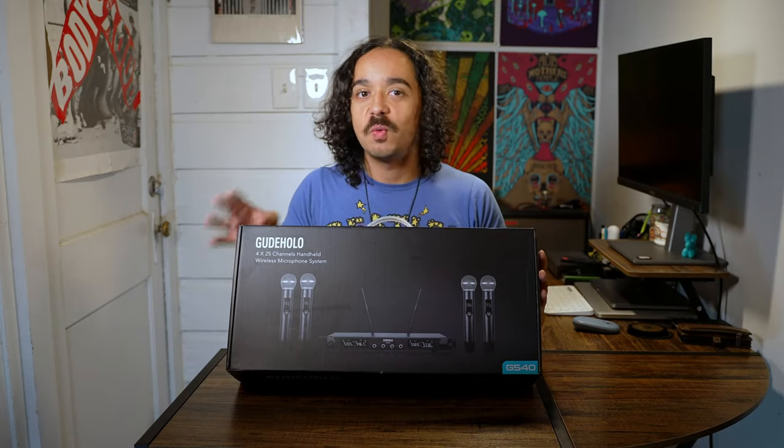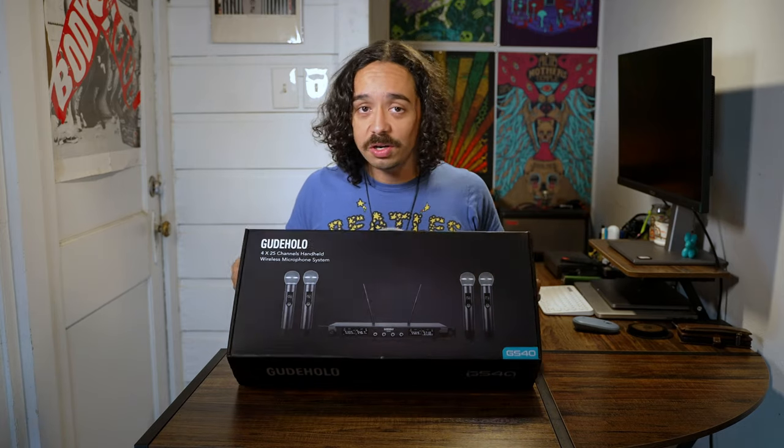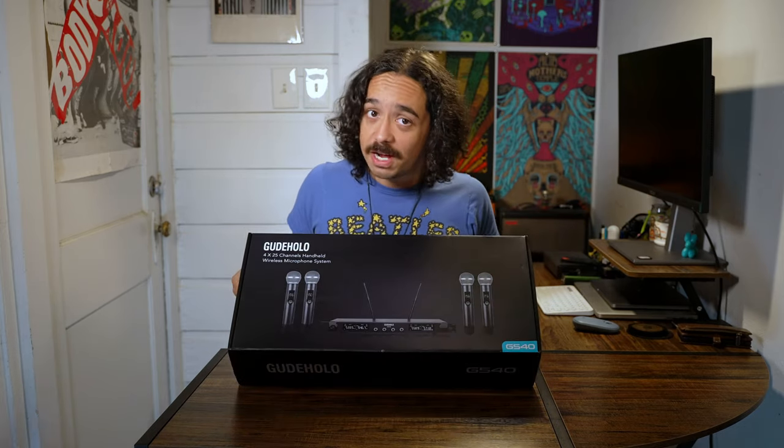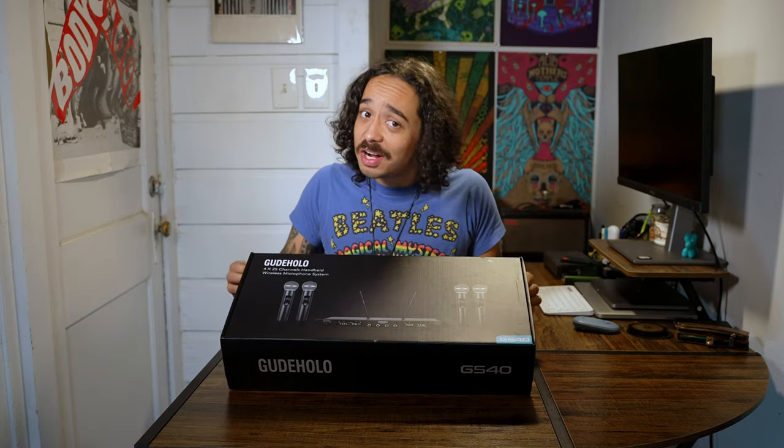Today we're gonna be unboxing and reviewing the Gouda Holo 4-channel wireless microphone system. This is very similar to the Shure 4-channel system which is around $500, but this thing is only $200. I have a soft spot for struggling musicians, and this item is what we need. There's no need for a $500 or $700 wireless microphone system when for $200 every single member of your band can be on a wireless microphone — this is the way to go.